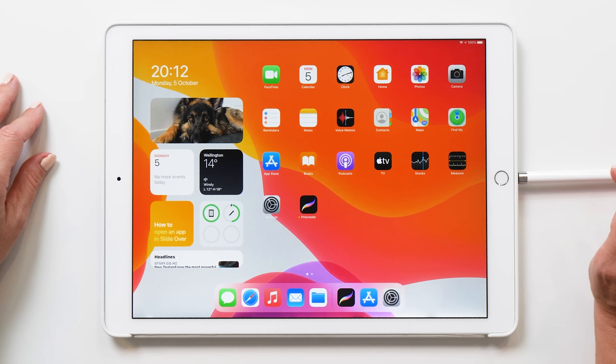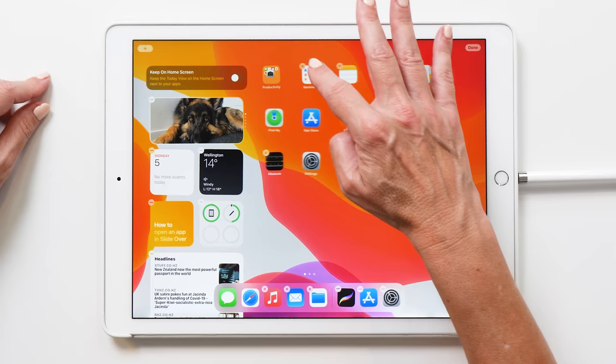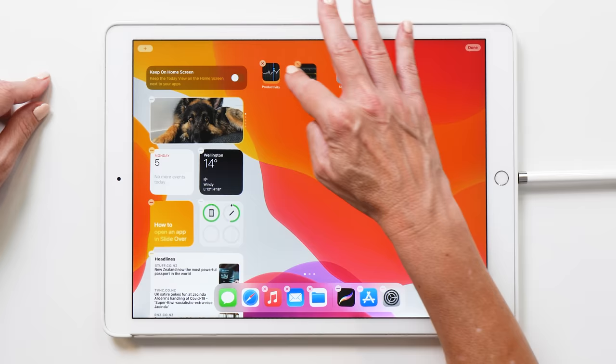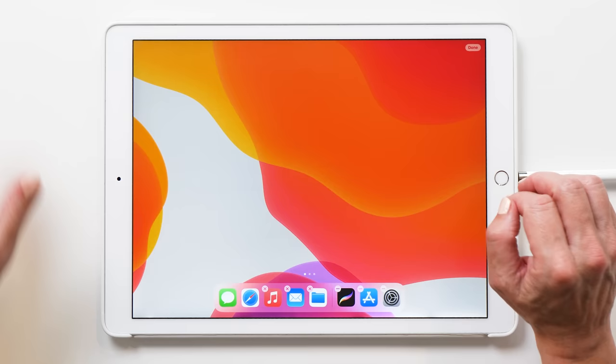The first thing you want to do is get rid of all the icons you already have on the screen. The easiest way to do that is to long tap until all the icons start wiggling, and then we are going to put them all into a folder. The reason I'm doing this is because I want to keep them all intact, just in case you want to undo what you've already done — it makes it much easier if they are all in one folder.